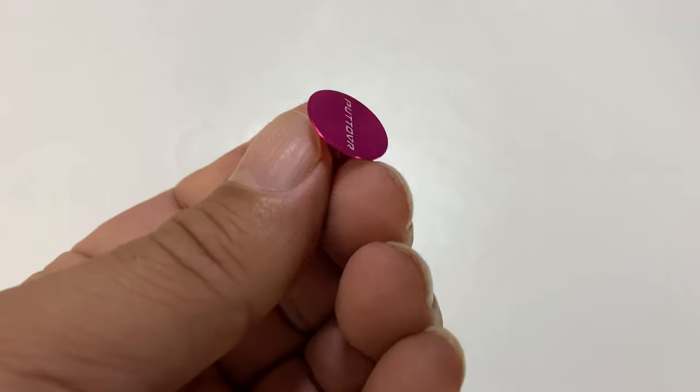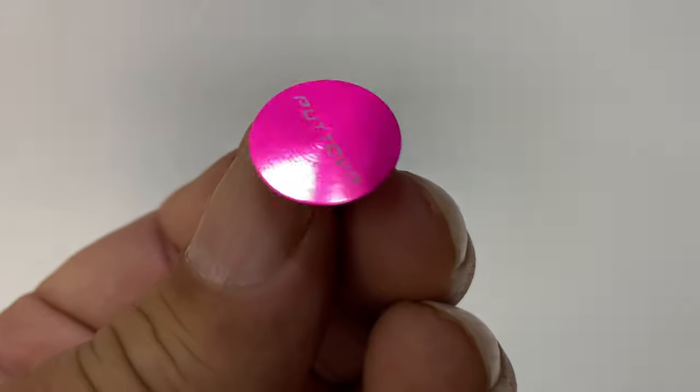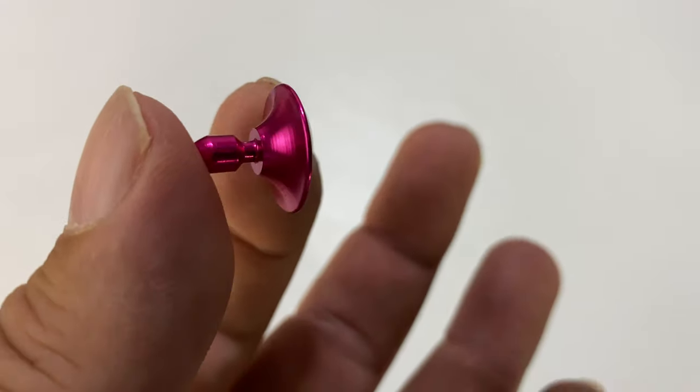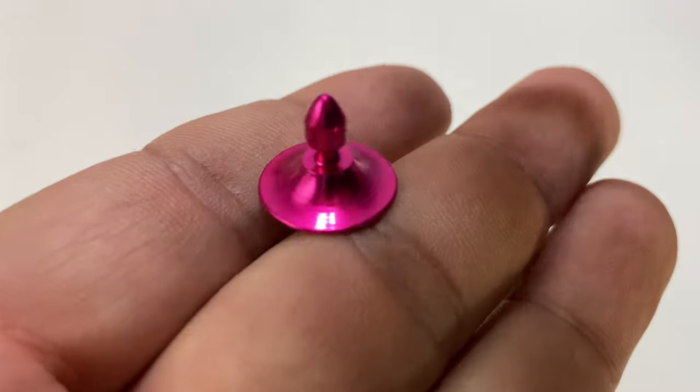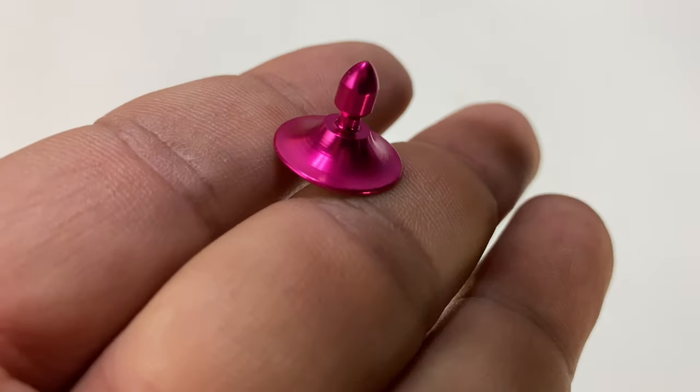A couple things I was reading about this which I think are true: it's really high quality but it's really small. You can see how small this is — I would call it dime-sized. It seems to be really high quality, like a milled aluminum. It's much nicer than I thought. You can see the plug on the back here. It's kind of wide so it should actually stick in the hole, and it's got a little collar up here so once you push it in it should stay there.